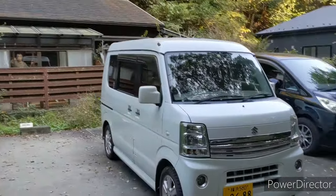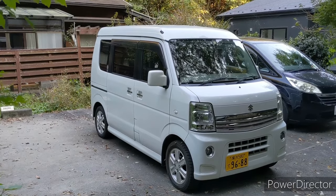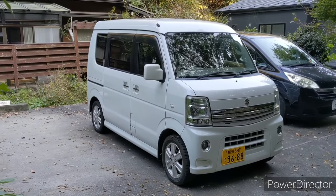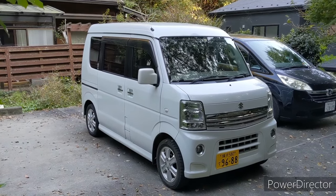This one is considered probably the best of the K-Car vans. The reason is because the engine is very good — it's got lots of power. It looks good, and it's got lots of amenities. So first of all, let me show you something.